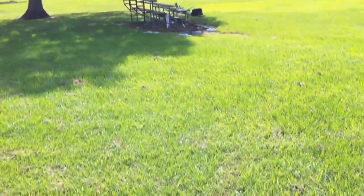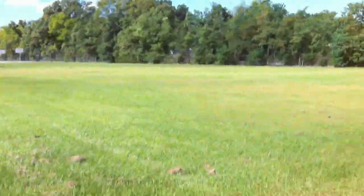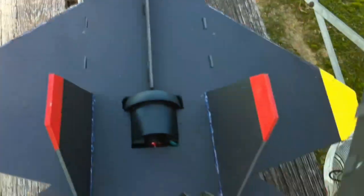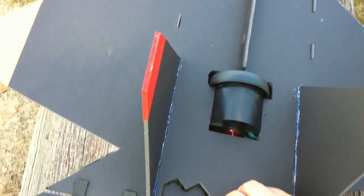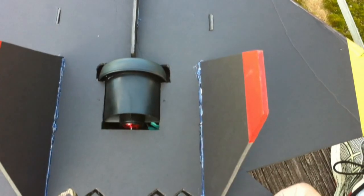Alright, let's try this again. These surfaces just need to be taped. Alright, let's try this again.